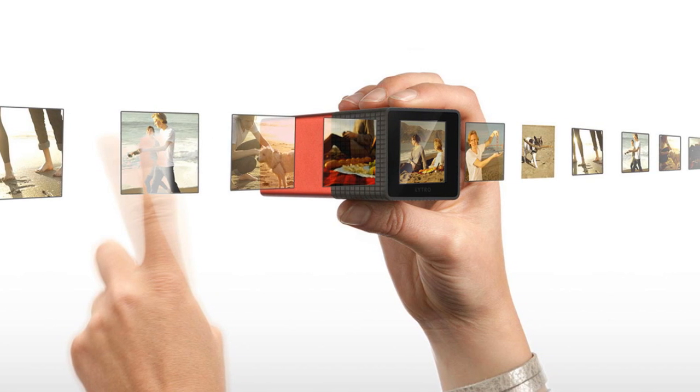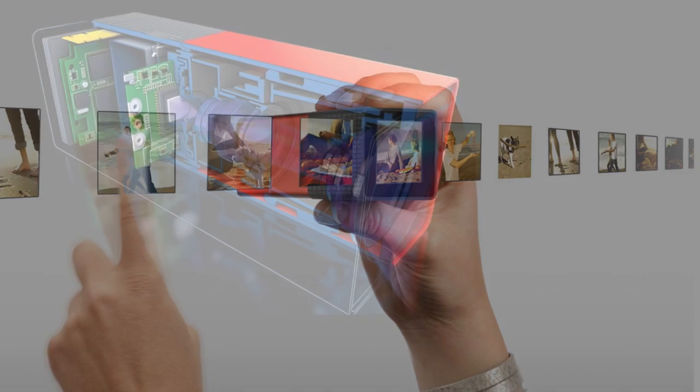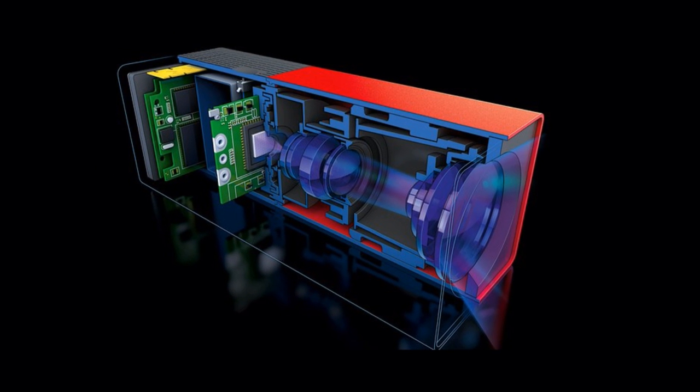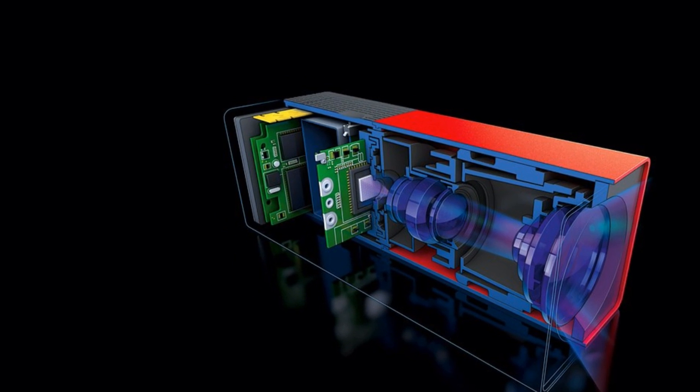I think this really did open up people's eyes into what they could do — rather than just focusing on a single shot, it's about collecting one shot and being able to tell a story within it. The Lytro collected light information rather than pixel information, and that's what enabled it to be able to refocus.